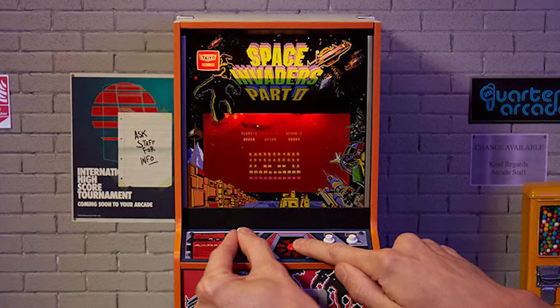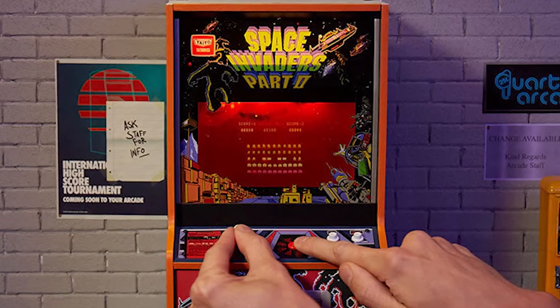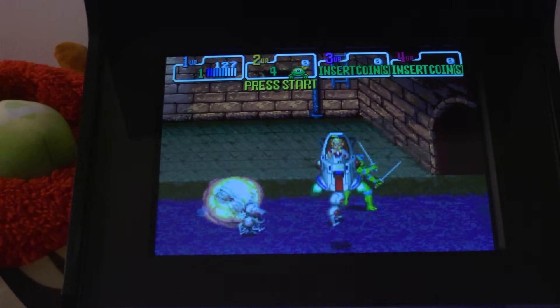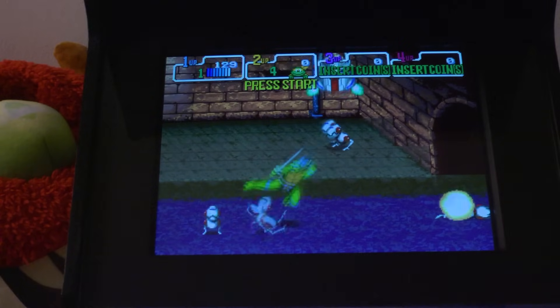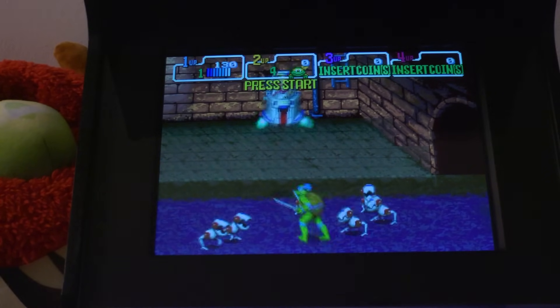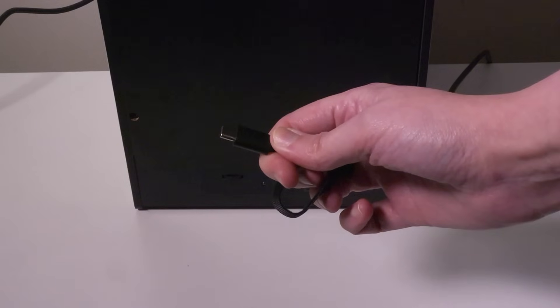There have been other Quarter Arcade machines in the past, like Dig Dug and Space Invaders, but these Turtles machines feature the largest display screen yet at 6 inches with a 4:3 ratio. It's also the first to feature a CRT lens, which makes it feel more like the original. It's powered by USB-C and has a rechargeable battery.